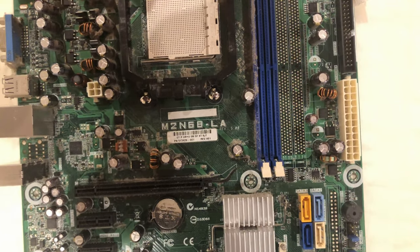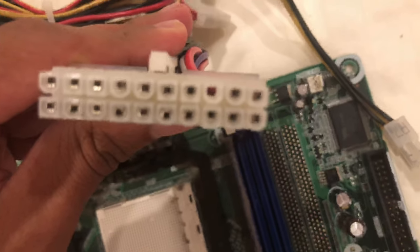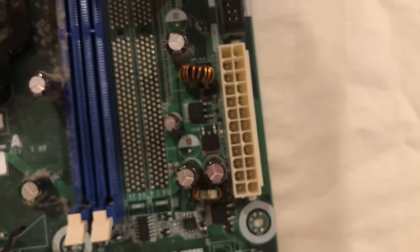Hello guys, in today's video I'll be showing you how to connect a 20 pin PSU cable to a 24 pin motherboard.